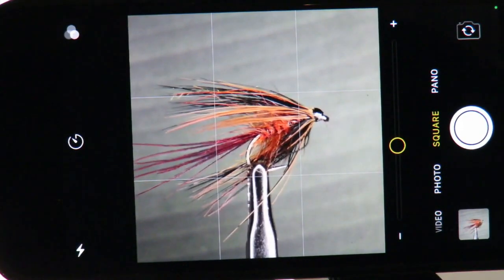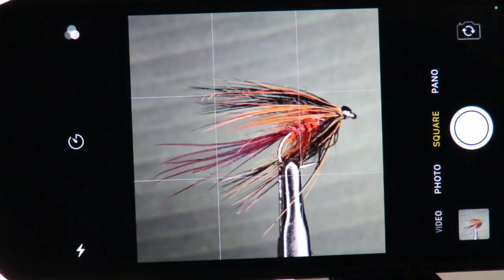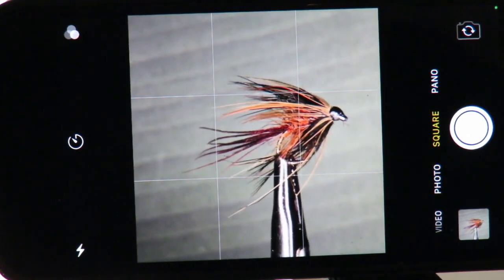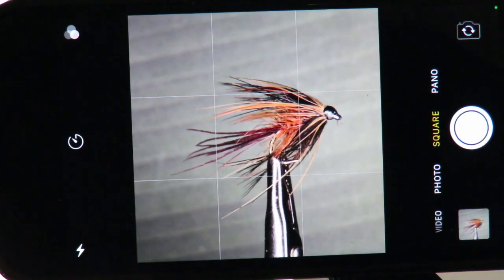The focus stacking software we recommend is Helicon Focus. You do have to purchase this software, but it's very reasonable and is well worth the cost. Best of all, it's very easy to use and gives great results.